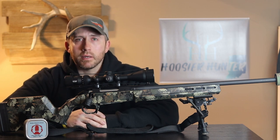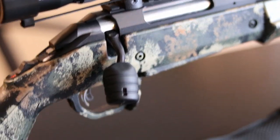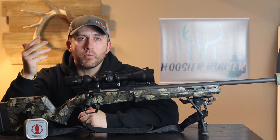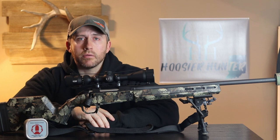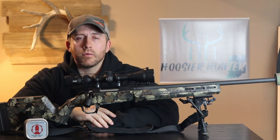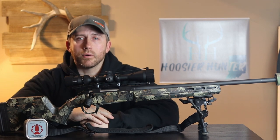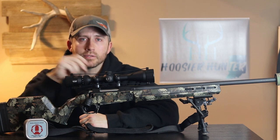It gives you something to grab a hold of whenever you're trying to rack in that next round quickly to get on your target, your animal, whatever you're shooting that day. As always, make sure you guys like this video and subscribe — there's going to be plenty more good content coming out. I appreciate all of you following along. Don't hesitate to comment down below; I try to get to those questions quickly. We're all here to help one another and learn from one another, so as always, happy hunting, be safe, and we'll talk to you guys soon.